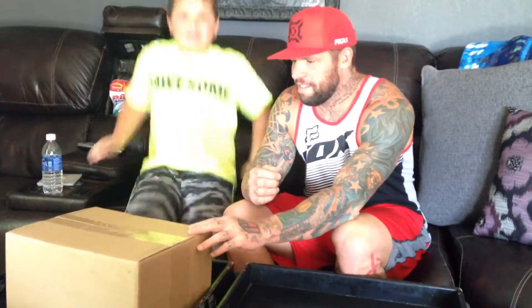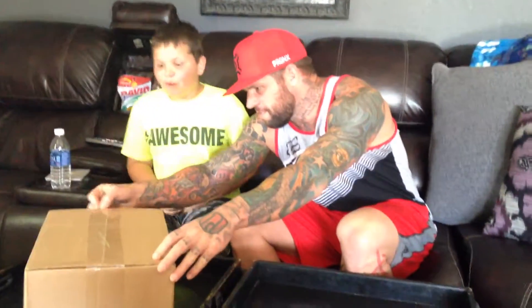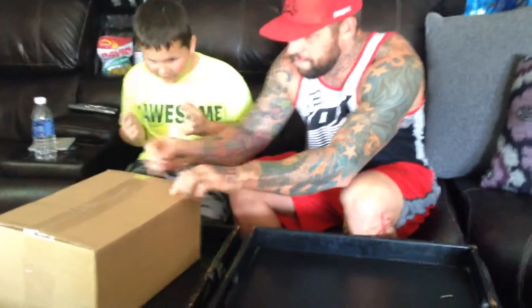Hey guys, what is up? Today I got Watch Dogs! This is my daddy — he's going to help me unbox it. I can't wait to play this. I'm going to win it ever.